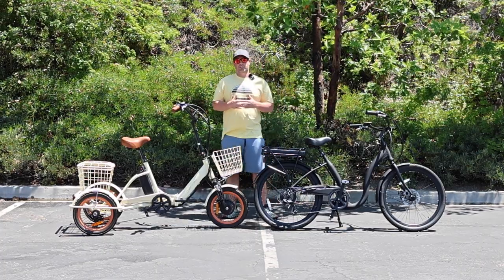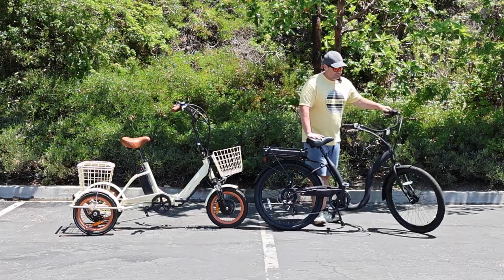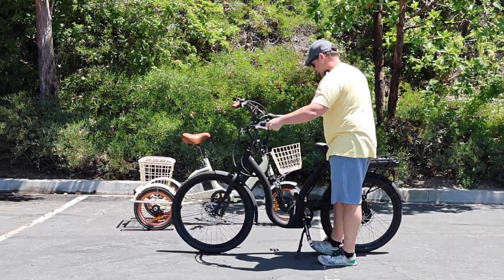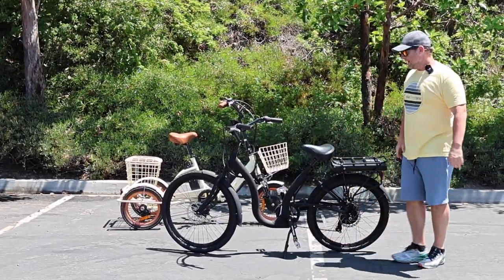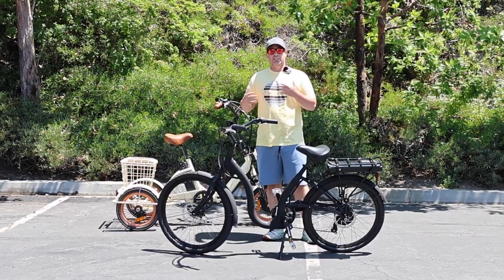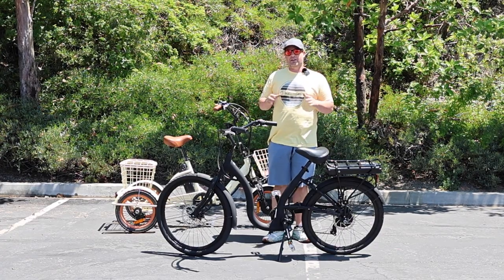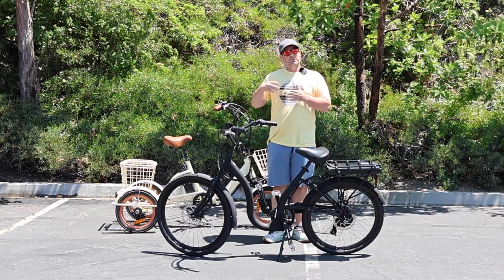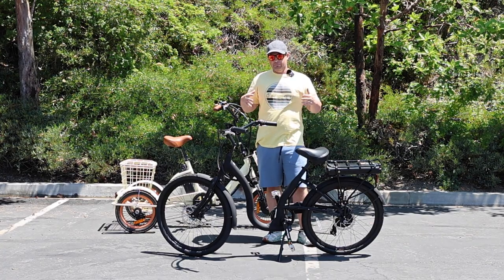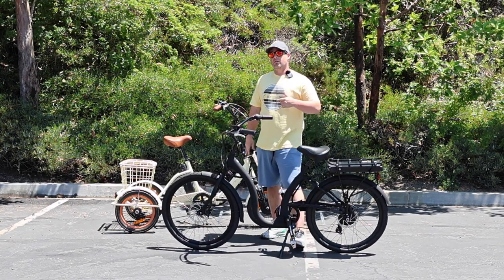Most e-bikes are going to come with disc brakes. I also want to say before I get into it — if you feel like I missed something or there's anything you want to add, put it in the comments below. I'm going to try to tell you everything I think you need to know at a high level. There will be details I leave out, so throw them in the comments or we can make follow-up videos. I want to give a general overview of everything you need to know about e-bike brakes — important for anyone thinking about getting an e-bike or who already has one.